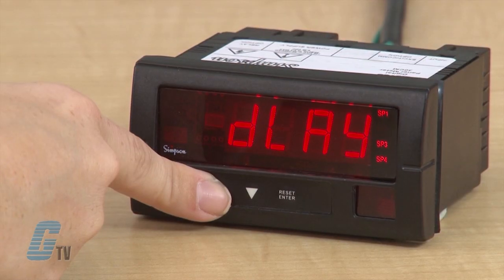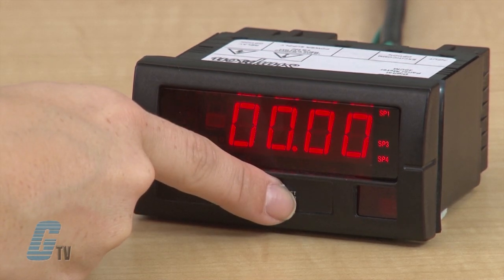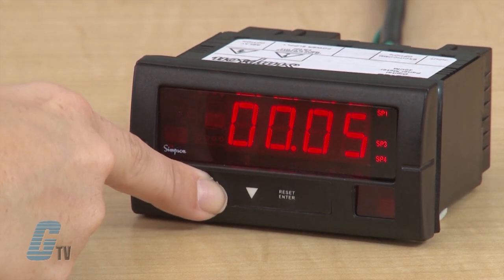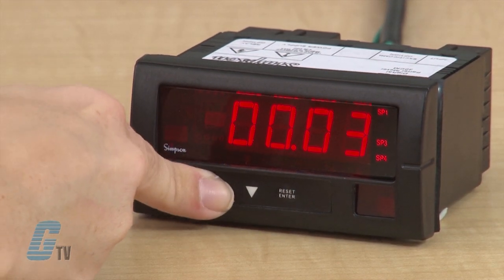For delay, the parameter will actuate the given relay after a set amount of time when past the set point setting. This parameter can be adjusted by going to DLOW. If I hit enter, I can adjust the amount of delay time. The display will now show D high and I can enter the amount of delay time here and press enter.